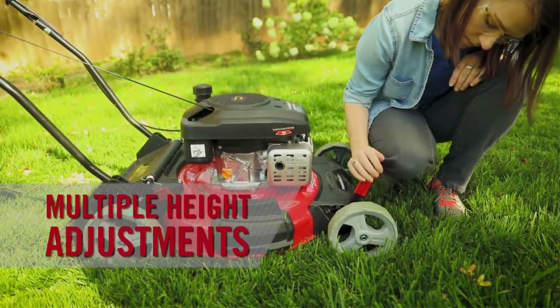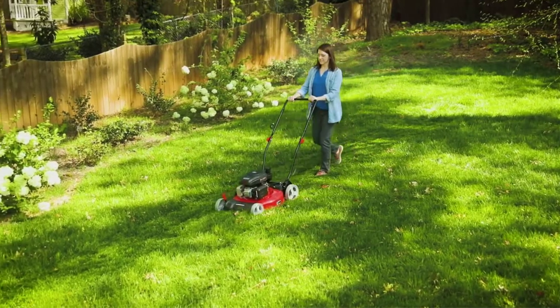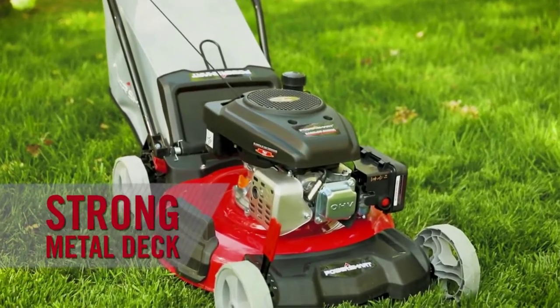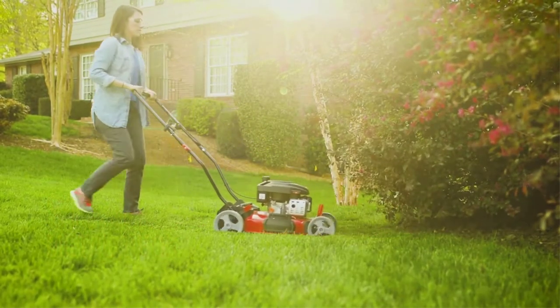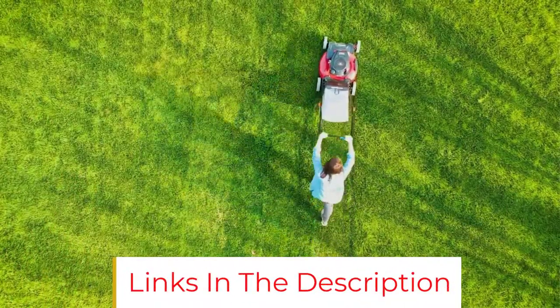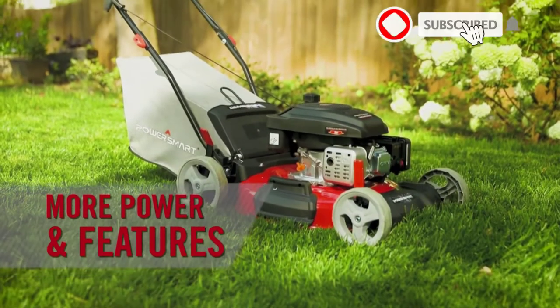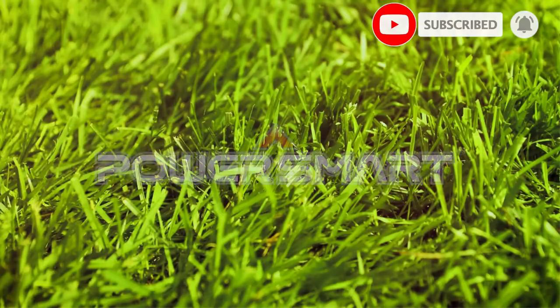This model has more cutting height options than the other mowers listed so far, with 5 heights ranging between 1.18 and 3 inches. It has a standard side discharge chute and mulching capability for grass clippings. If you're looking for an affordable gas mower with enough power to handle a small yard, you've found it in the PowerSmart DB2321C — for less than $200, you can't beat this model's ratio of value and quality.